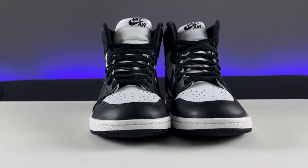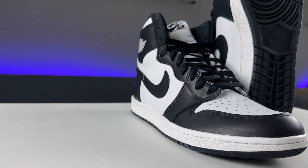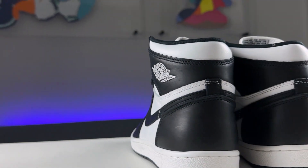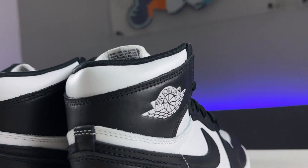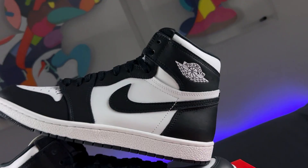This shoe is two-toned and monochromatic. The toe cap, mud guard, eye stays, swooshes on both the lateral and medial side, heel, as well as ankle flaps are made out of a really soft and smooth black leather. The perforated toe box, quarter panels behind the swooshes, and the top of the collar are made out of a very soft white leather. Imprinted on the lateral side of the ankle collar is the classic Air Jordan wings logo in white.